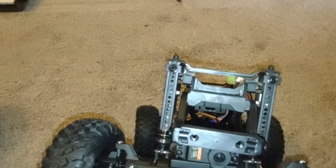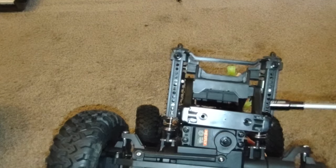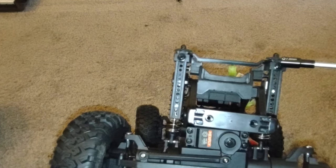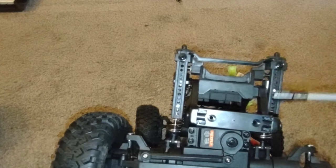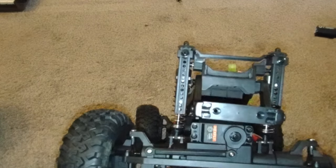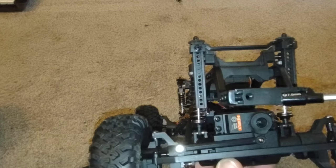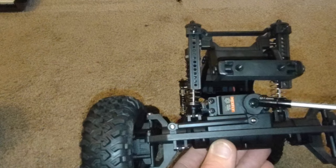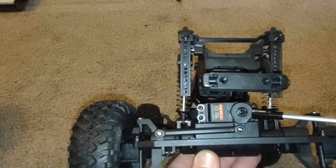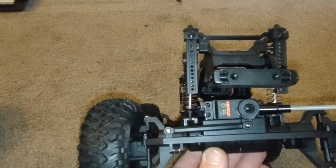I just noticed something cool — this piece that's holding on your body has all these holes and a screw. I'm willing to bet if you unscrew these screws and raise this bar up, you get way more height out of your body — it's almost like a body lift. As for the stock servo, I wasn't disappointed with the stock ones on the Ridge Rock. It wasn't underpowered at all — I'd say it was right on the money for what it was trying to do.